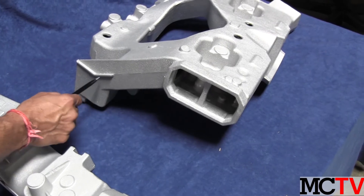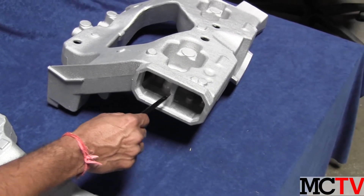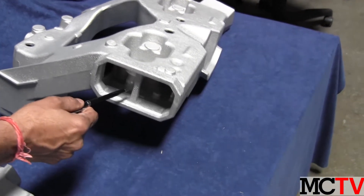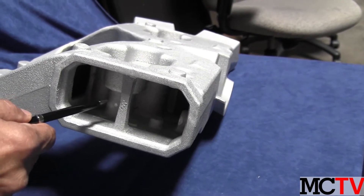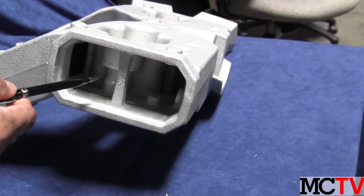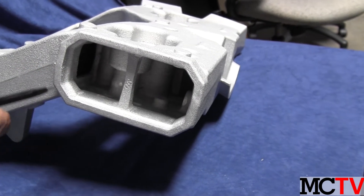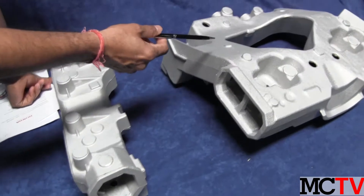This is an offset parting and it goes through here. Another thing is, if you can look here, the inside core parting also is matching to the pattern parting. The advantage with that is you tend to get uniform wall thickness with the matching drop.